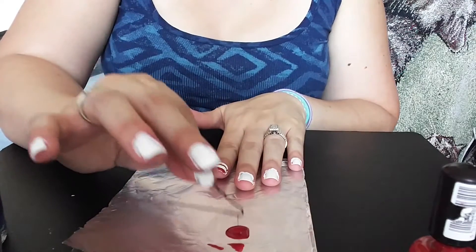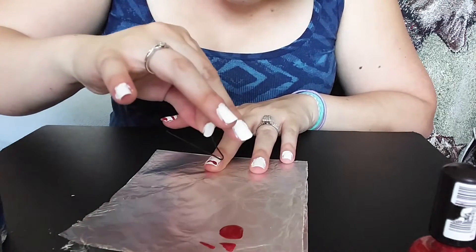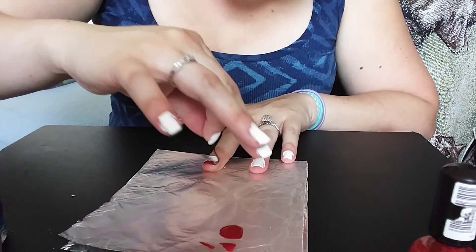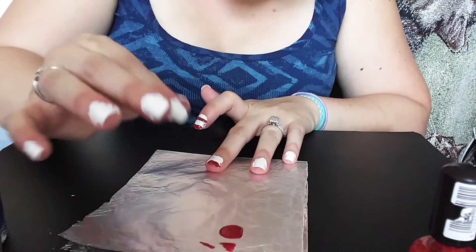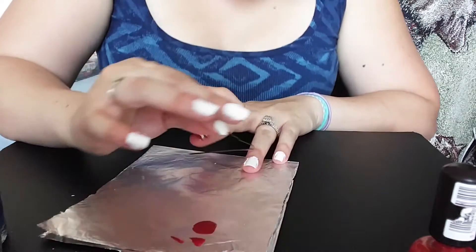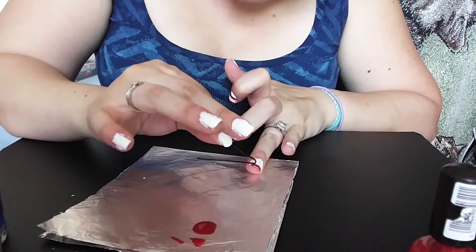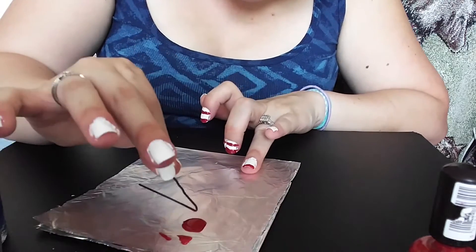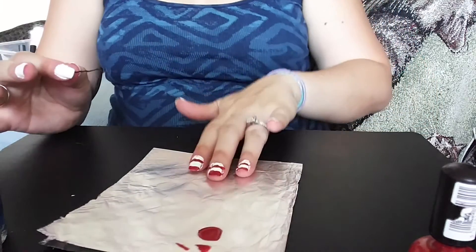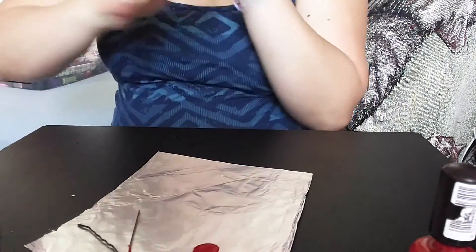There's a red tip that I did and then I'm going to do another red stripe at the bottom and just kind of evening it out. Then I have my stripes. I'm going to take some blue and shake it up.